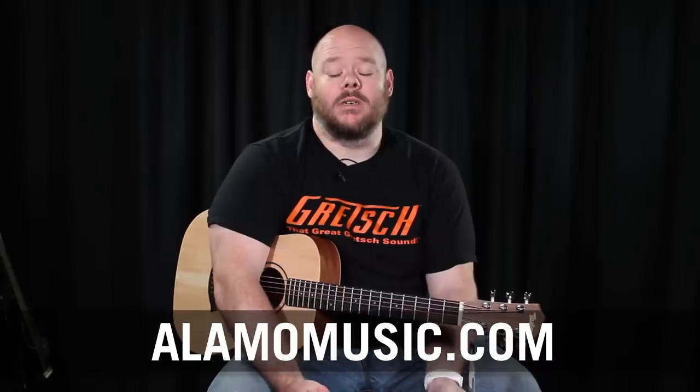Well hello there everyone on the internet. This is Chris McKee with Alamo Music Center in San Antonio, Texas. You can find us online at alamomusic.com. Today we want to take a look at a popular topic — for me a surprisingly popular topic — and that is: what are the best guitars for someone who has small hands?